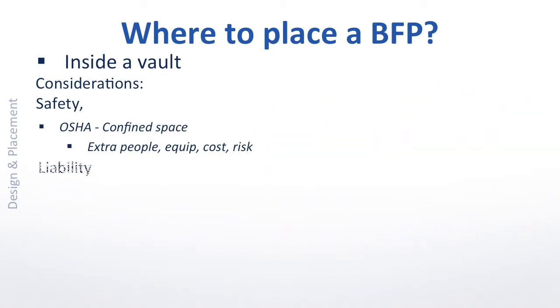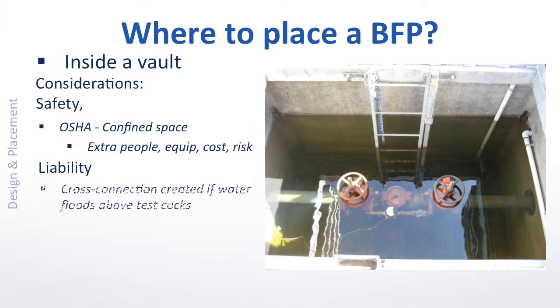But beyond the cost of safety for onsite workers, liability issues persist. When a vault floods like this one, the mandatory test cocks are submerged, and in that event, a violation of the International Plumbing Code has likely already occurred. The water may look clean, but consider what would likely make up the constituents of that water — runoff of lawn chemicals alone makes this a clear and present danger to the water supply.